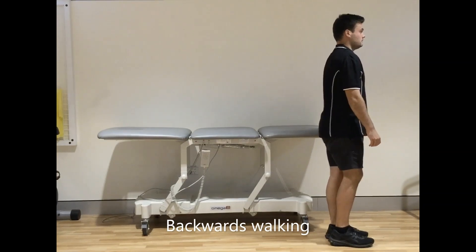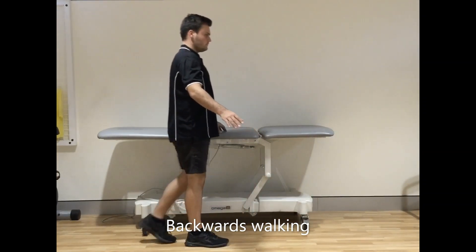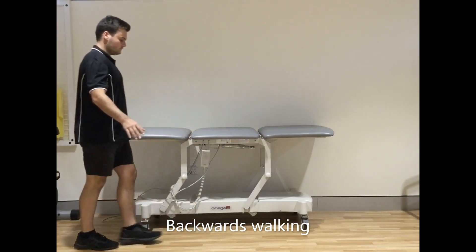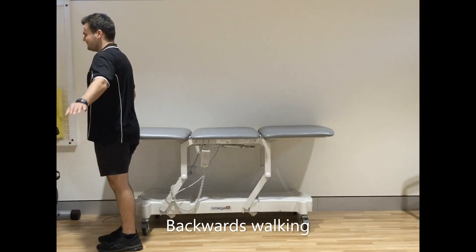When you are walking backwards, please make sure you are holding onto your bench or table and that there are no hazards in your way, because you won't be able to see where you're going. Lift your feet up enough to be safe and clear the floor.